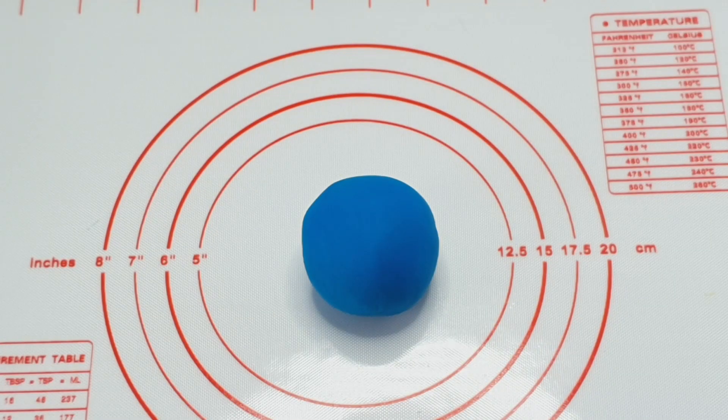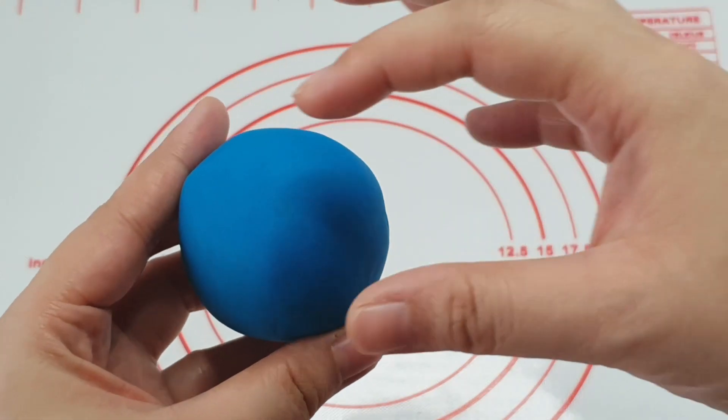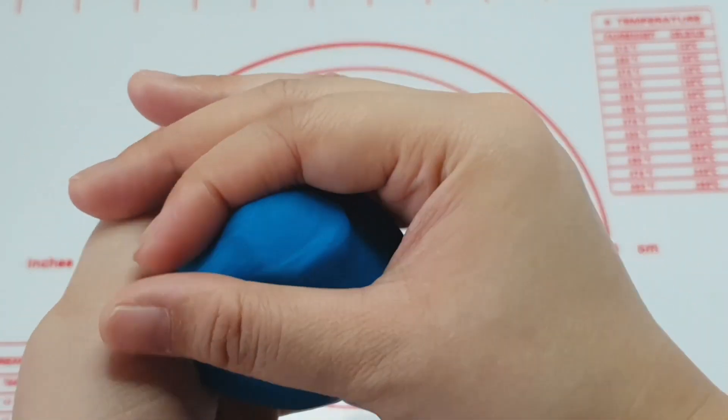Hi everyone! It's time for us to get our creative juices flowing. Watch me make a pig animal using Play-Doh. Boys and girls, this is how we make this.